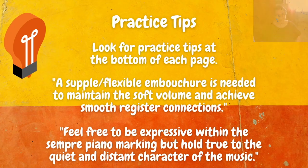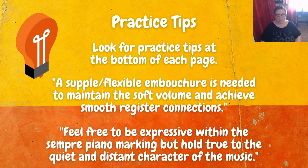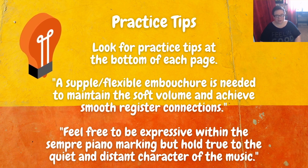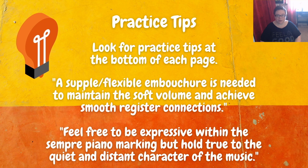Let's take a look at the music. At the bottom of each page in this book, you'll find one or two practice tips. For this one, we have: a supple, flexible embouchure is needed to maintain a soft volume and achieve smooth register connections. And along with that, feel free to be expressive within the sempre piano marking, but hold true to the quiet and distant character of the music.